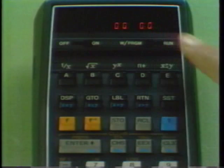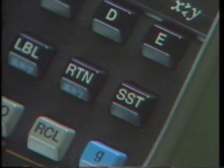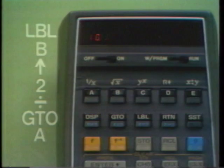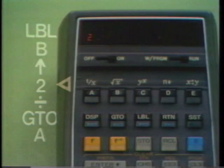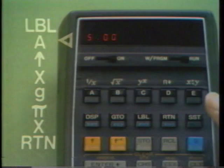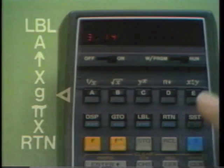For debugging, it's helpful to monitor execution step by step using Single Step in run mode. Let's take a diameter of 10 and watch program B work: press Go To B to position at program B, then Single Step executes Enter Up, Single Step puts 2 into X, again Divide, again Go To, again A — the HP-65 moves to A, and continuing to Single Step executes program A.